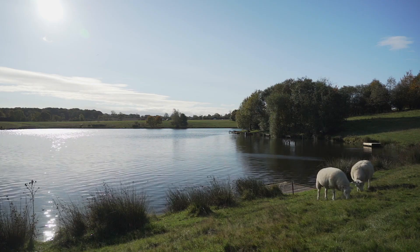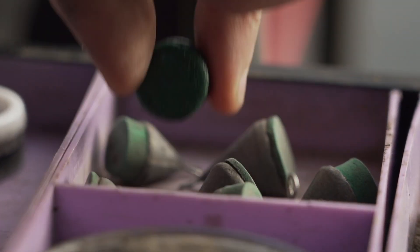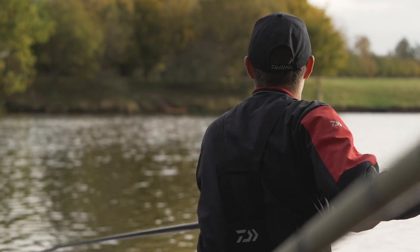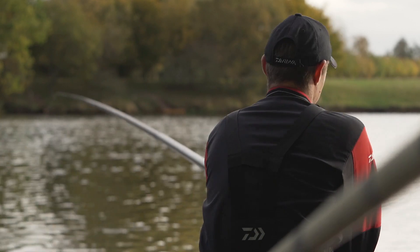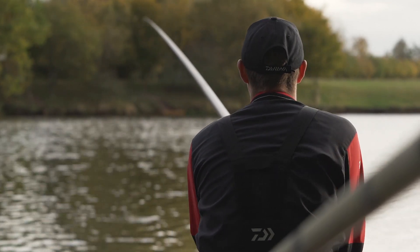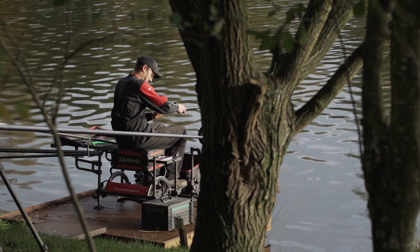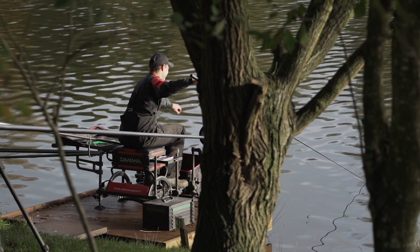We're down on peg 30 today on Lambsdown. It's the shallow end of the lake. I've decided to fish one line at 13 metres. If you're looking for roach fishing on this lake, and a lot of venues really where you've got the opportunity, six to eight, possibly nine foot is absolutely ideal for roach fishing. I'm just going to concentrate on the one line at 13 metres. This means I can concentrate on working the peg, keeping those fish going in the net, but also it gives me the opportunity to work my way through the smaller fish and try and catch the bigger fish late on.